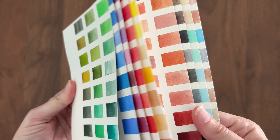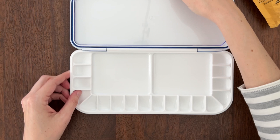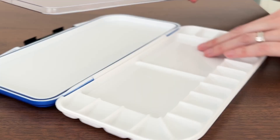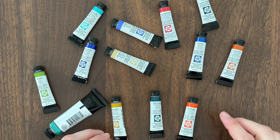With hundreds of colors to choose from, setting up a new palette is intimidating. Look at all those shiny new wells to fill. There's a lot of pressure to pick the right colors. Watercolor pigments are expensive — you don't want to waste money on colors you won't use or colors that don't work well together.